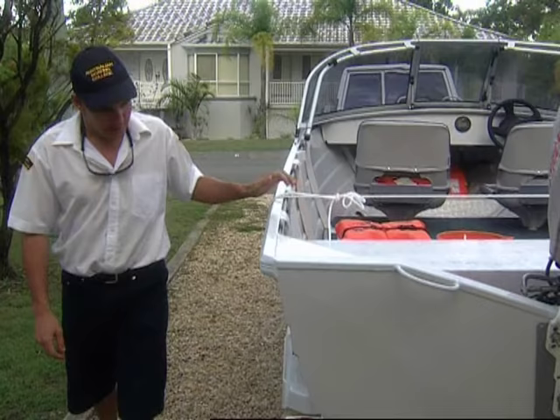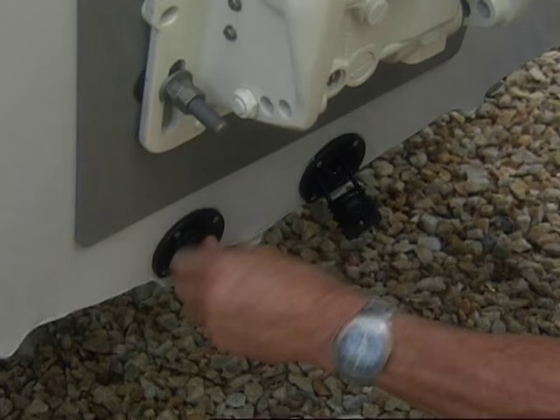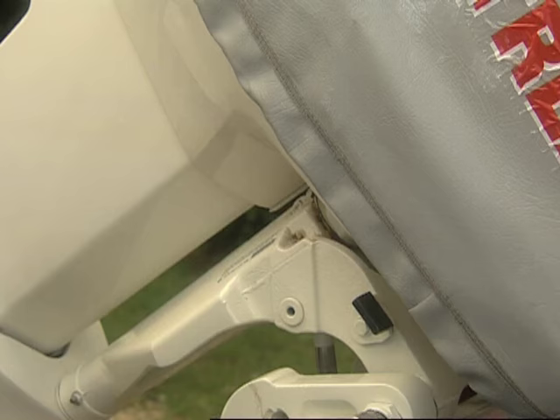We've got our life jackets, we've got our paddles, we've got plenty of fuel, we've got all the safety gear we need, fishing gear. Bill, the bungs mate, don't forget to put them in — pretty short trip otherwise.